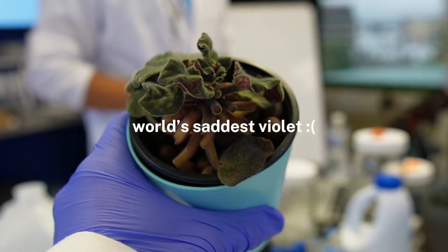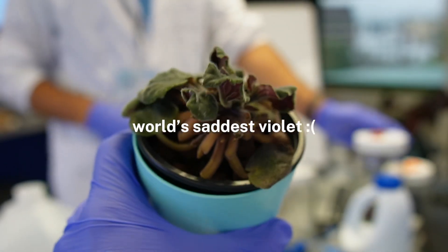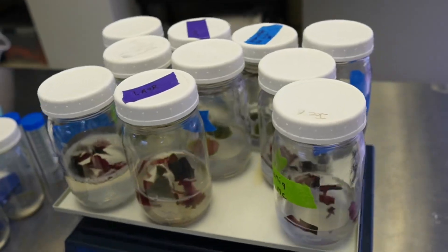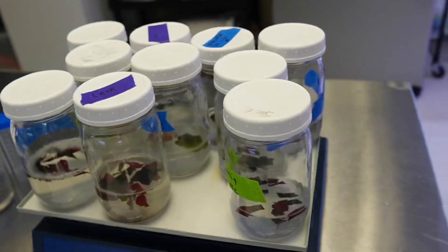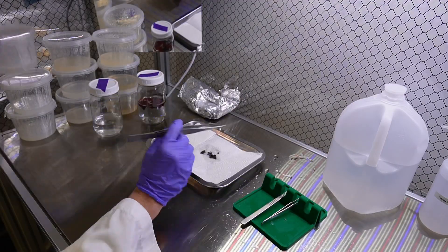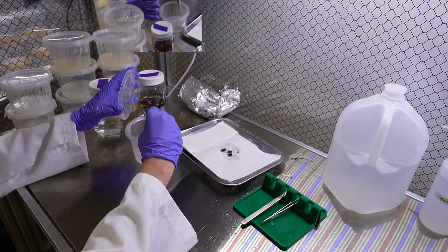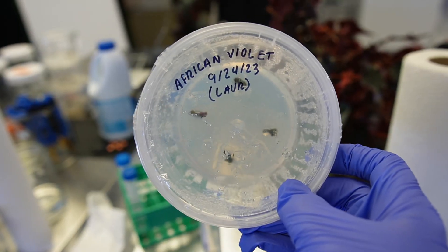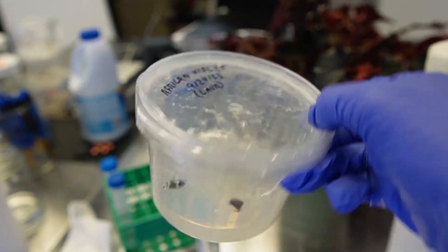On day two of class, we did a ton of explant sterilization and establishing plants in tissue culture using the media that we had prepared the previous day. We started with African violets because they are typically the easiest plants to tissue culture, and that's actually what I started with on my channel about a year ago when I was first trying tissue culture.